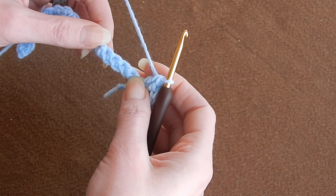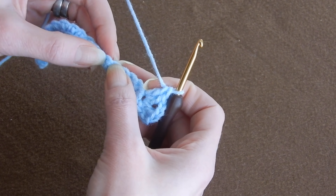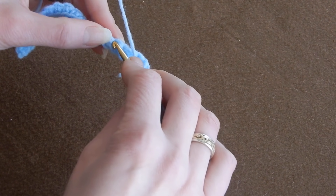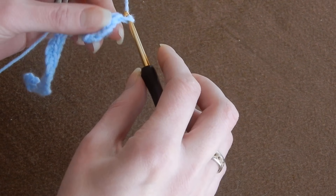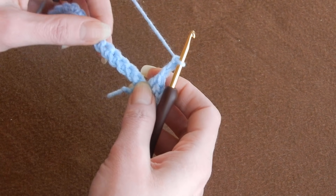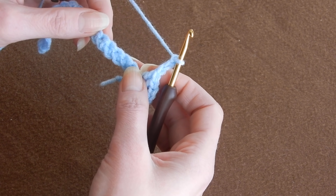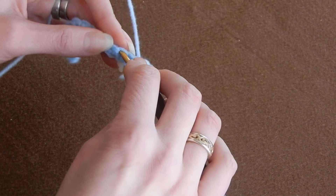Now we're going to skip four stitches — one, two, three, four. Then we're going to chain three first — one, two, three — skip four stitches again, and in the fifth one, we're going to do a double crochet. Now we're going to chain three — one, two, and three — and again skip four: one, two, three, four. And in the fifth stitch, we're going to do two double crochets.